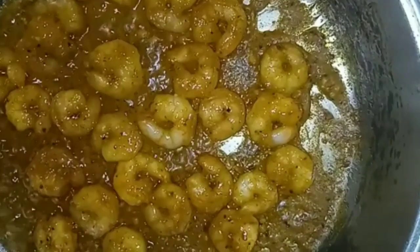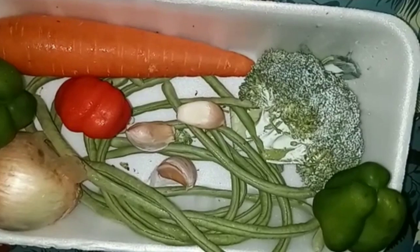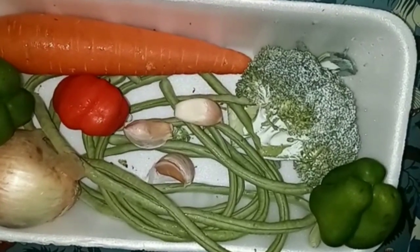Now I'm adding my shrimp to the pot. These are some of my ingredients — I have carrot, green and red sweet pepper, onion, string bean, and broccoli.